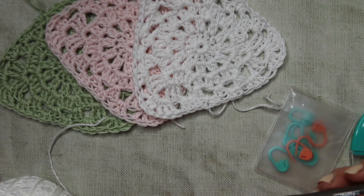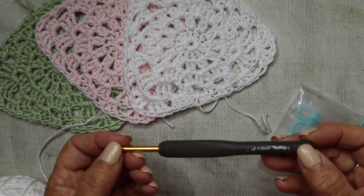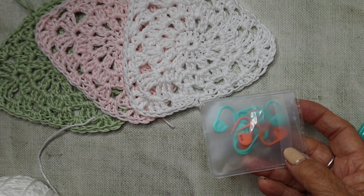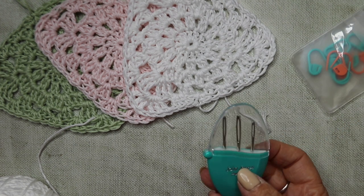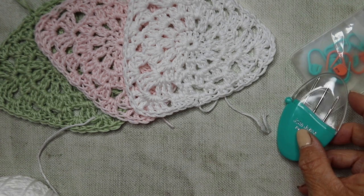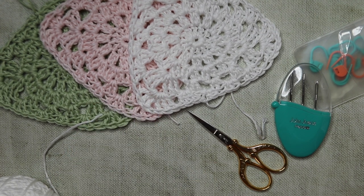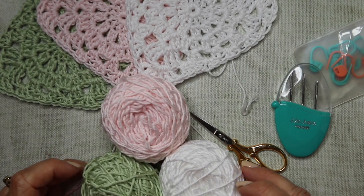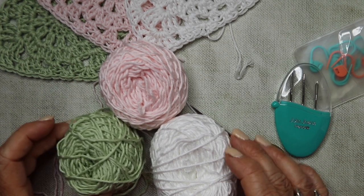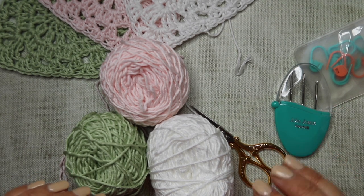To make this pretty bunting and these lovely flags, I'm going to be using a 4mm hook. You may also need some stitch markers if you're fairly new to crochet - they are very handy for marking the beginning and ends of your rows. You'll also need some darning needles to sew in your ends and some scissors. The yarn I've been using is the Rico Essentials Cotton Double Knit - it's a lovely mercerized yarn. I've picked a pale pink, a lovely pale green, and a lovely crisp white. I'll put the links for all these items in the box below.